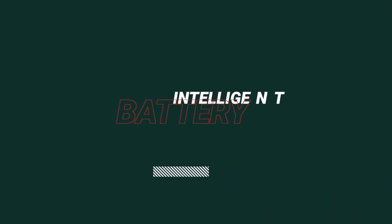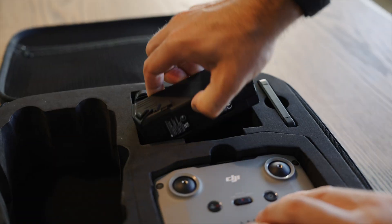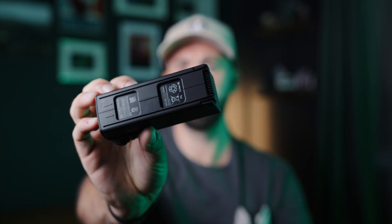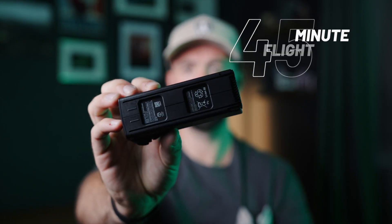The next item in my drone bag is the Mavic 3 battery. It's nothing sexy, but it is a huge upgrade from the Mavic Pro. This battery gets about a 45-minute flight time, depending on what mode you're in, as opposed to the Mavic Pro which got about 25-30 minutes. The one thing about these batteries is they are pretty pricey, but I haven't had any issues with just having two of them.